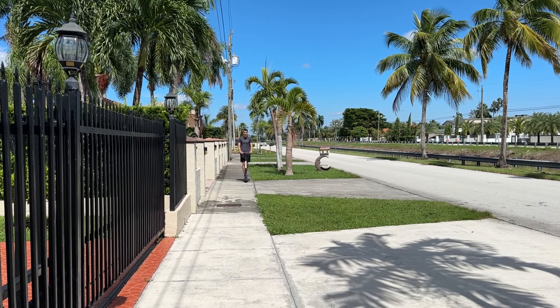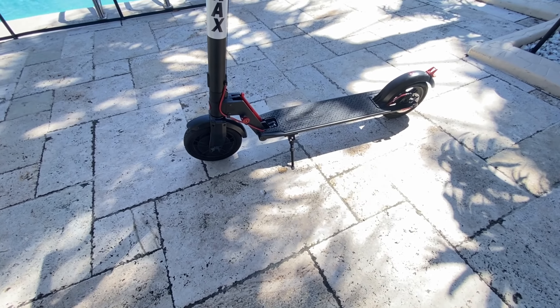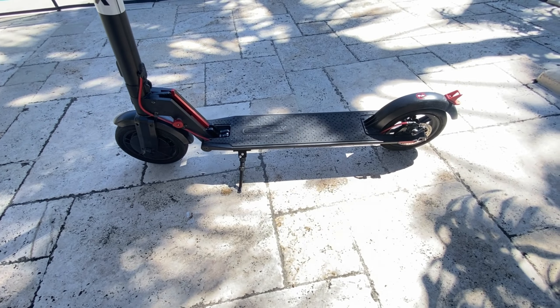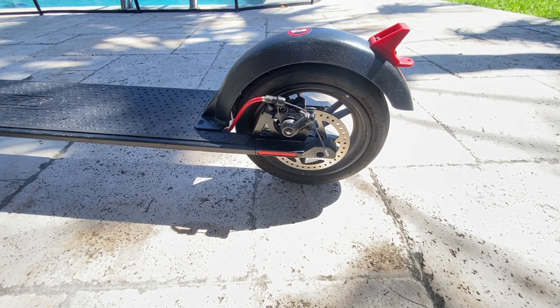One thing I want to mention is that I always use it on the sidewalk. While it can be used on the road, it's dangerous, and it's recommended to wear a protective helmet. I've used it on various types of surfaces such as grass, concrete, pavement, and even gravel, and it has performed well on all of them.